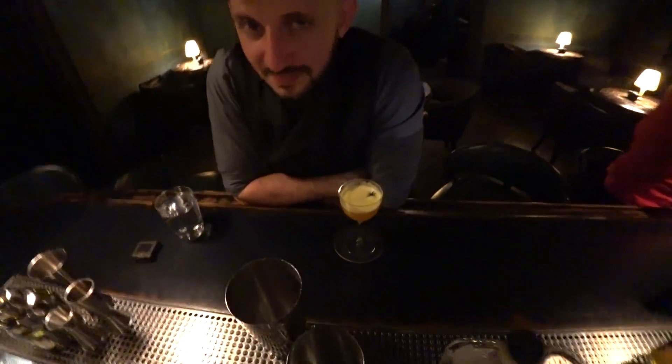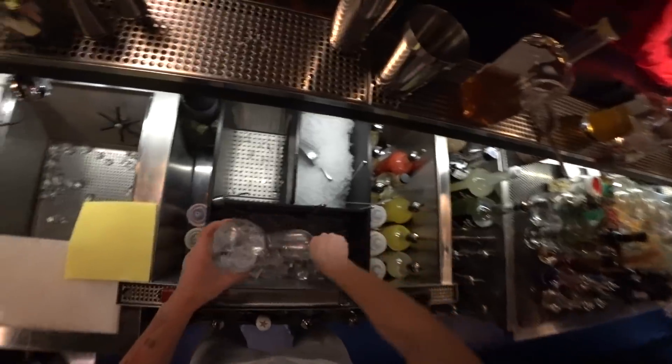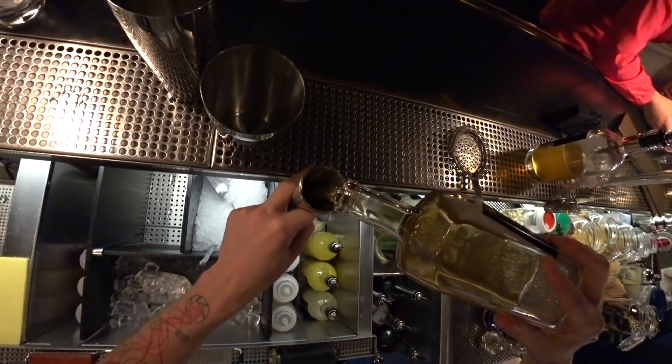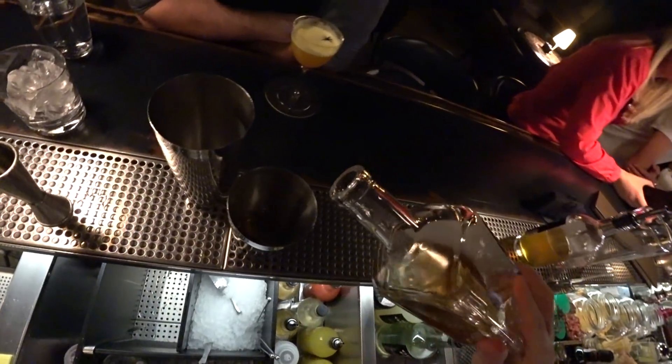Oh, I forgot — we need to chill our glass first, guys. You're gonna be disappointed about it. We need two shots of this beautiful infusion.